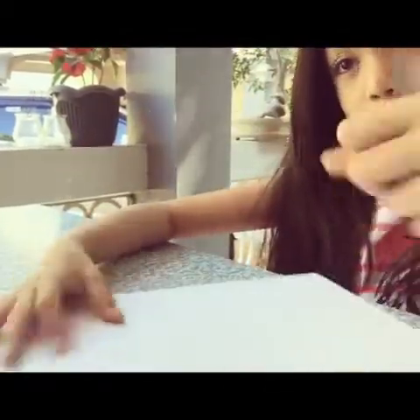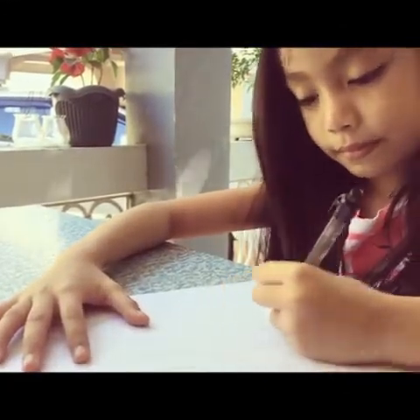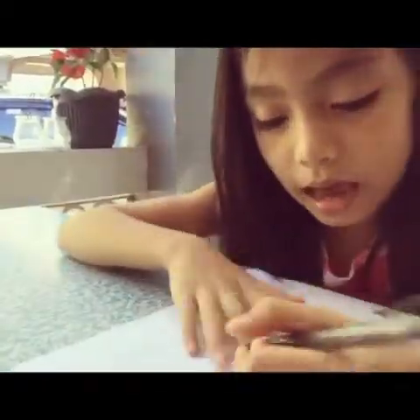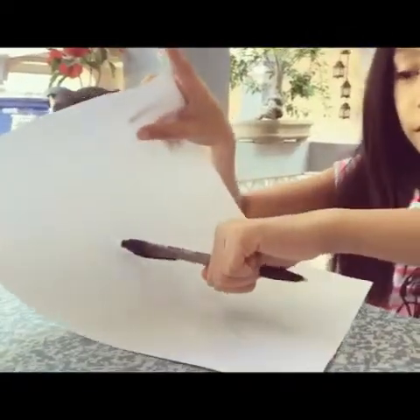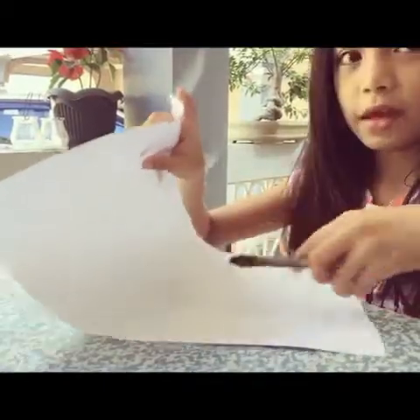So, like this. And then, I have to have a straight back so I can make another curve. Like that. I made it like this in the end, so like this.